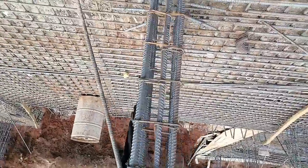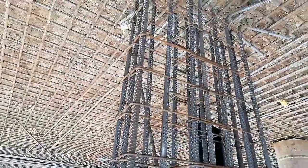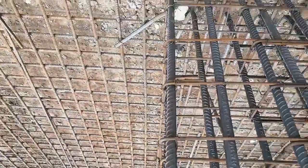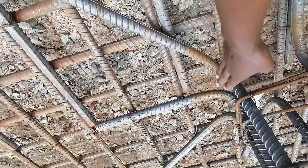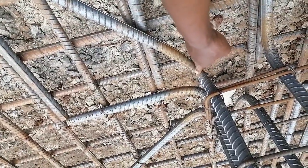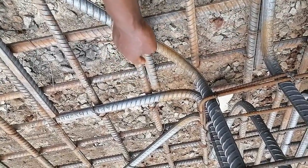I will show you the whole process of making this column stand as shown here. These are the columns. The distance of bending this bar from here to here was obtained from a bar bending schedule provided by the site engineer. As you can see, these bars have an overlap.